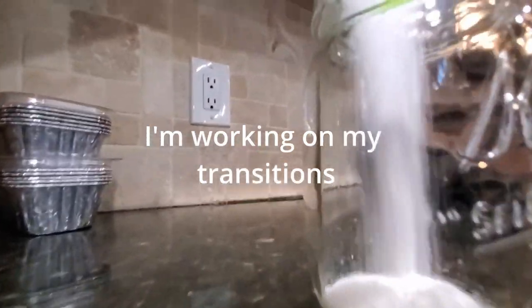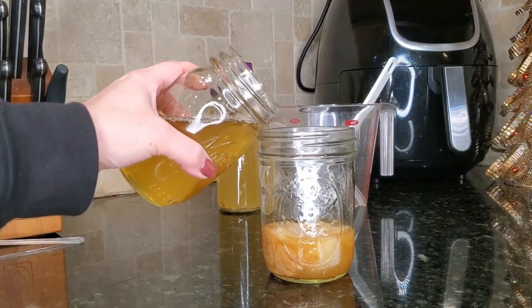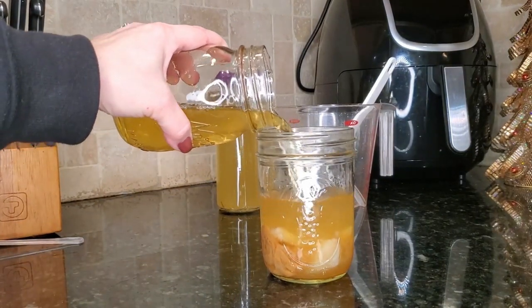First thing we want to do is put it in a clean jar — let's start off right, put it in a fresh clean jar. Then we're going to make a cup of fresh sweetened tea. For the amount of starter tea that I have, because it's not a lot, I'm going to use about eight ounces of water, one tea bag — I'm using green tea just because I have an extra green tea bag — and a quarter cup of sugar. That is a lot of sugar, but remember, all we're doing is feeding the SCOBY and starter tea that we have. Then I'm going to add my fresh sweet tea to my SCOBY and starter tea.